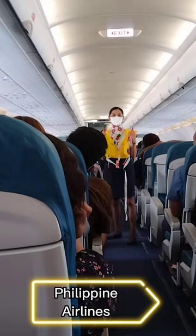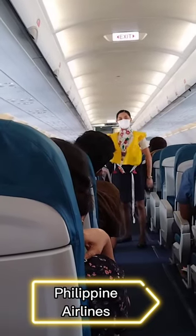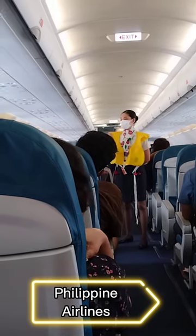If the life vest fails to inflate, blow into the mouth tubes. Push pin inwards to release air. Do not inflate your life vest inside the aircraft.